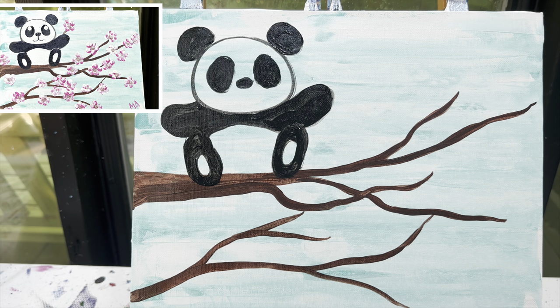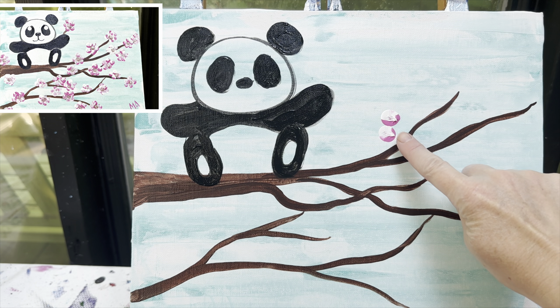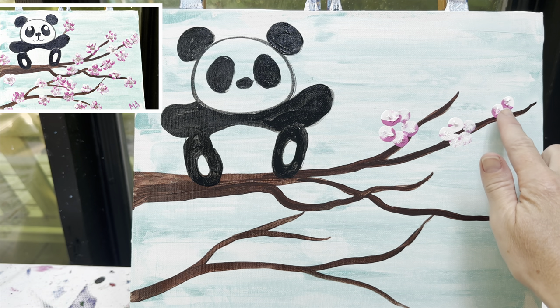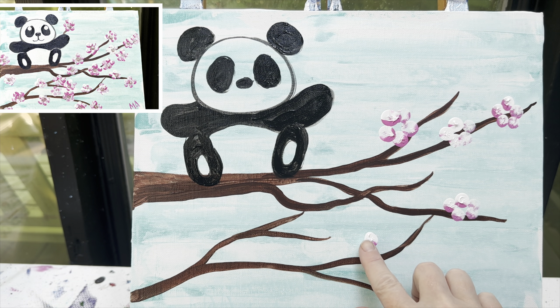While we have our panda drying, we're going to work on our cherry blossoms. Cherry blossoms can be done a bunch of ways — you can use your paintbrush, but I like to use my finger. If you've ever painted with me before, you know that finger painting is my favorite. I'm going to take white and pink on my finger at one time and make little flowers. We're not going to do the center of the flowers yet, but we're going to make as many flowers as you want. Some will be lighter, some darker, but all I do is five dots in a circle. If you want them smaller, you could switch to your pinky finger, but I like to make mine kind of big.